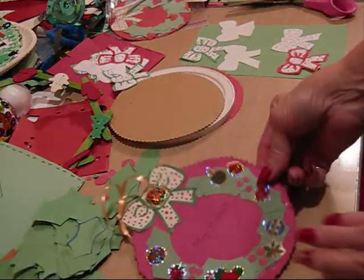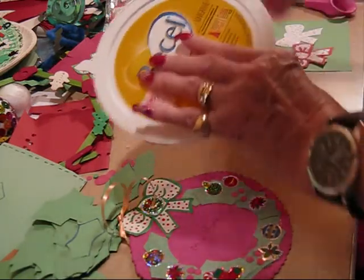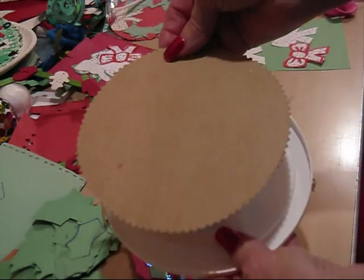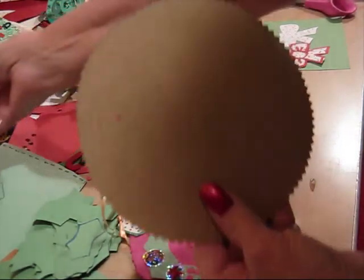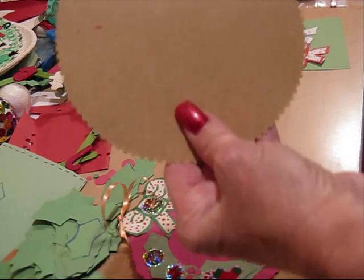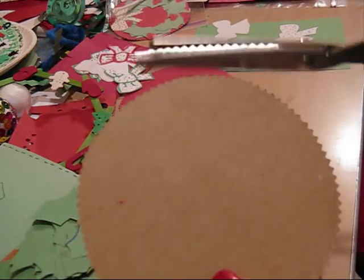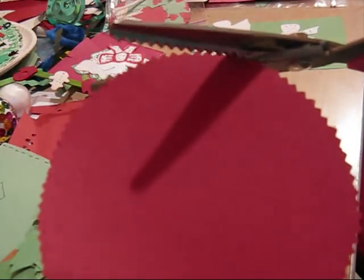The first thing that you do is you take a lid from a margarine container and you trace a circle. And after you've traced your circle, you cut it out. But you cut it out with pinking shears, so that you get the zig-zag edge.